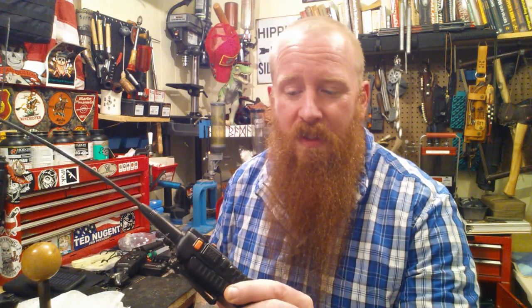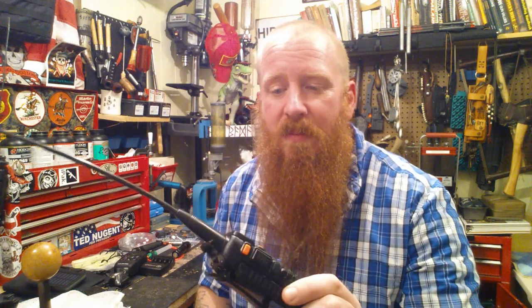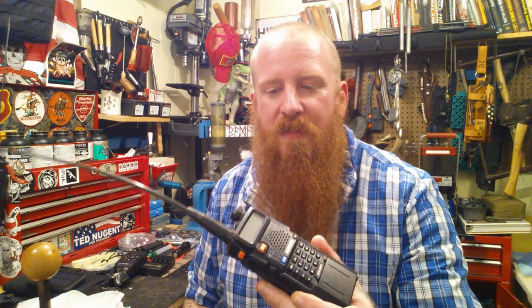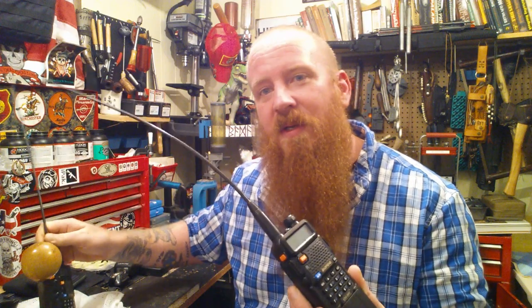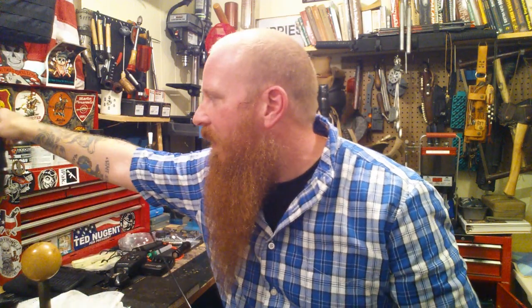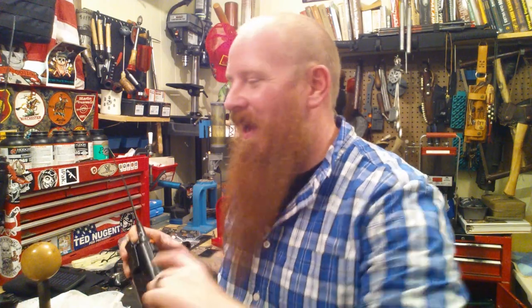The radio I was just using is the UV5R — this is a Baofeng and it's a ham radio. You need a license to operate it, so keep that in mind if you're going to go purchase one. The reason I'm featuring it today is normally I use this radio in my kit, but I'll use it again when I do my comms video.